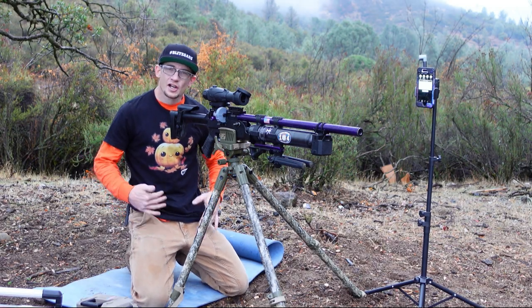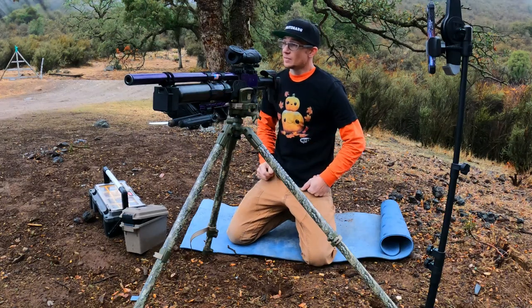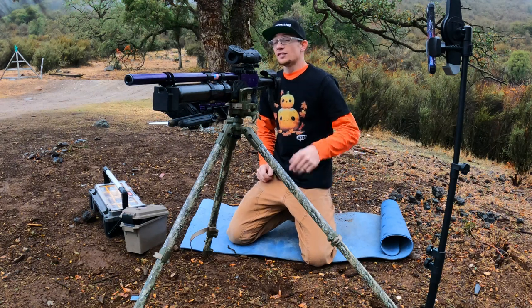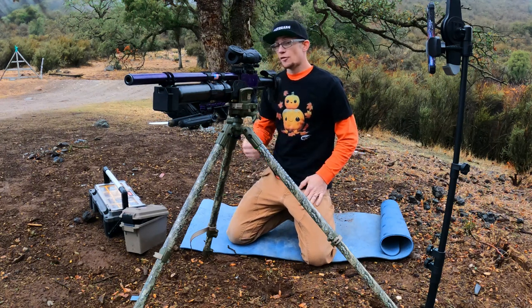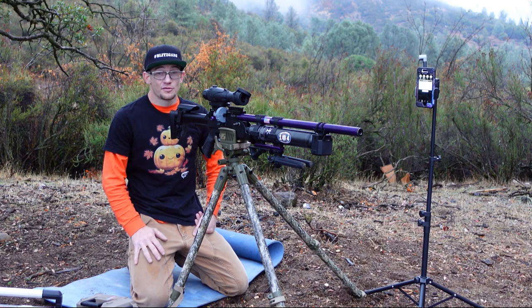What is up, guys? Maccabee Speed coming at you. Great follow-up episode this week, coming hot off the heels of the last slug testing we did with the Hatsong Blitz. Honestly, this is such a great optic — this California-compliant Sightmark Wraith 4K Max — that it gets switched around on a whole lot of different rifles.